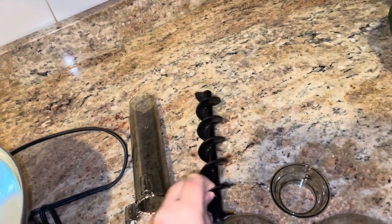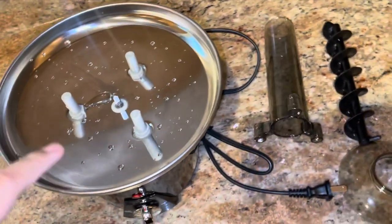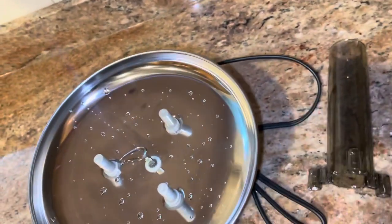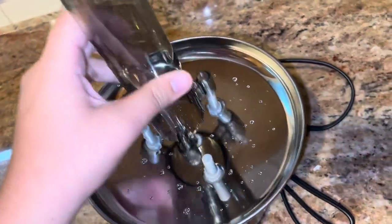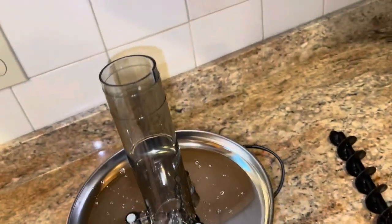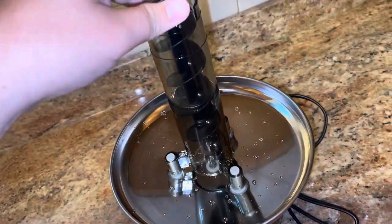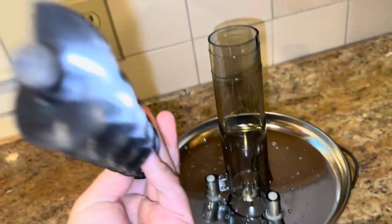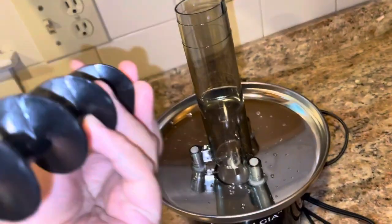I put water in it just to see if it's working. So we're gonna set it up first — we're gonna have to put this piece in place. It has a hole to make it secure. This is new and we need to wash it properly.